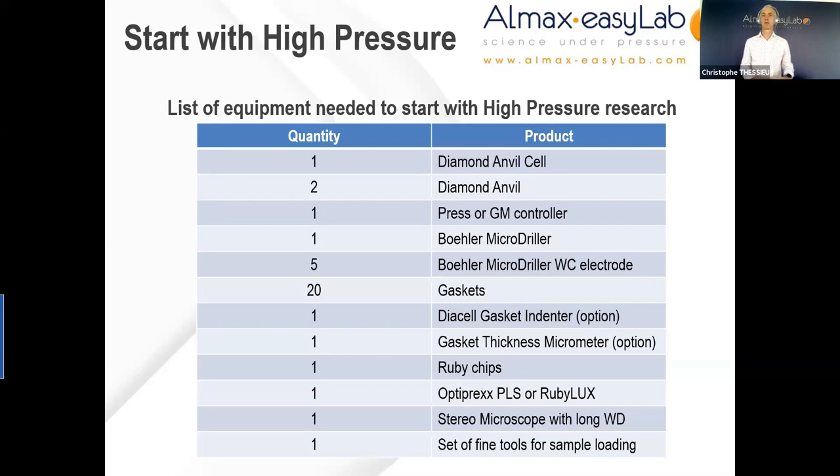You might also consider a few accessories that are quite useful and not necessarily very pricey — such as a gasket indenter, which is like a small pressure cell enabling pre-indentation of gaskets without the risk of breaking the diamonds yourself; a gasket thickness micrometer to check the thickness of the indentation; and if you can, an optical system to measure pressure. In the lab, you should have a good stereo microscope with a long working distance and magnification typically between 10 and 20 times, plus fine tooling for sample loading such as tweezers and fine needles. All these are available at ALMAX EZ Lab.